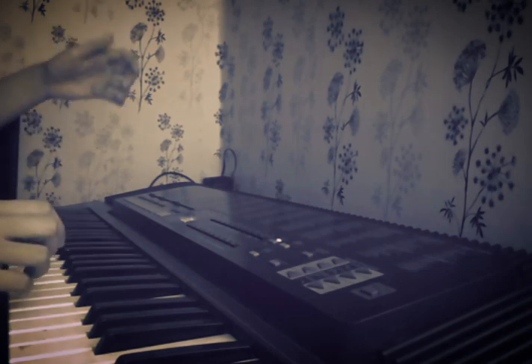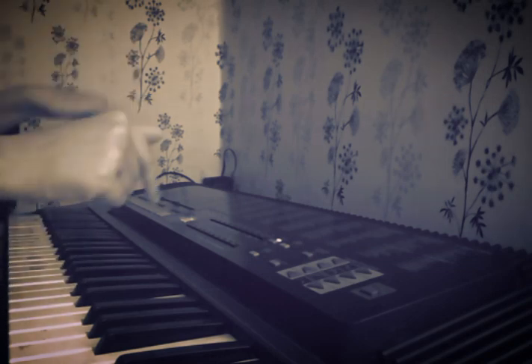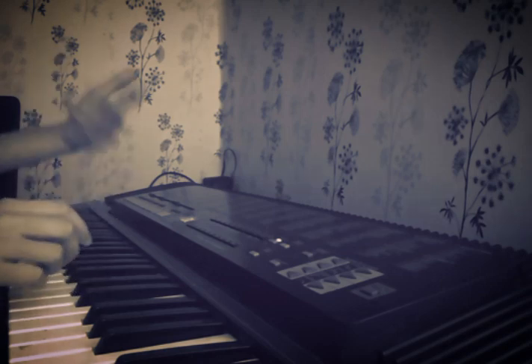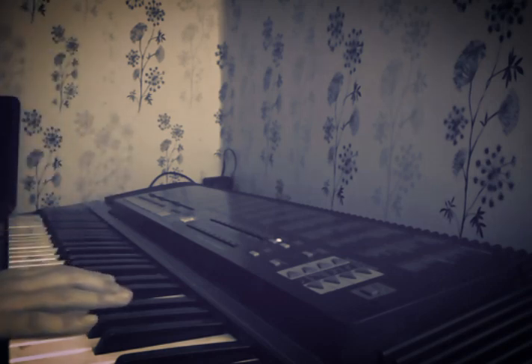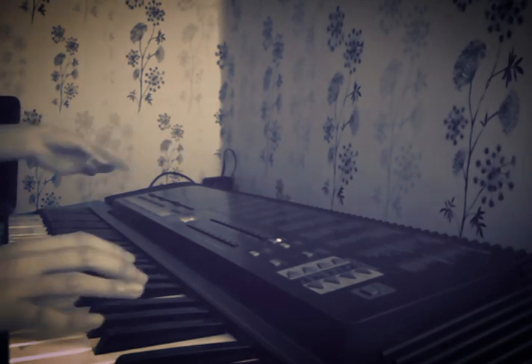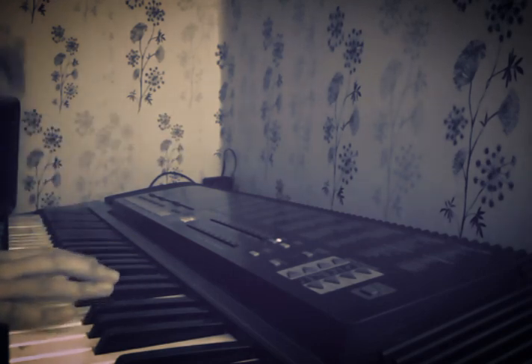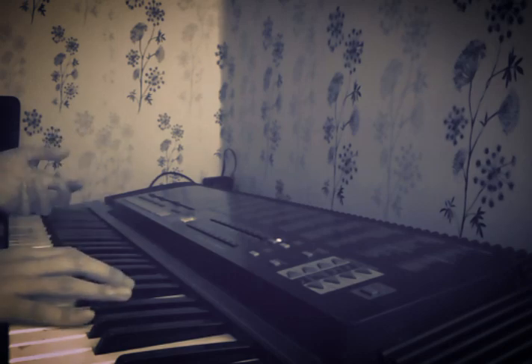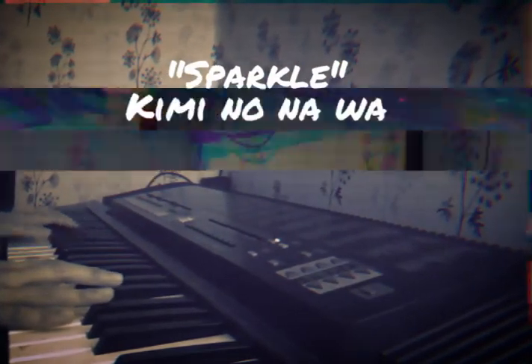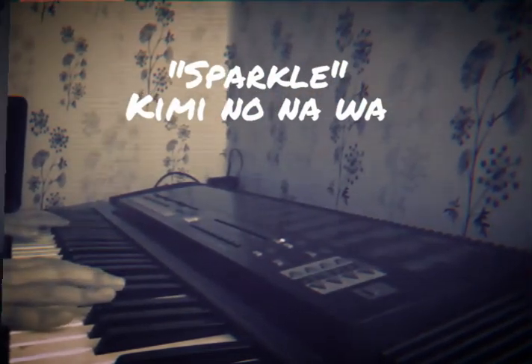The hardest part is when we actually reach the first verse, the melody part — that's the part I'm actually having a hard time with. I still couldn't master it, I couldn't move forward with the studying, but let's see if you guys think that it's somehow better. Let's just go with it.